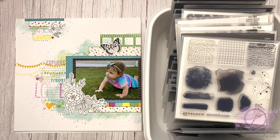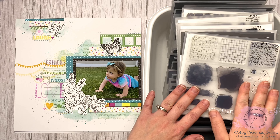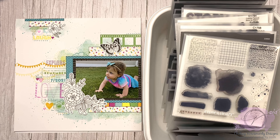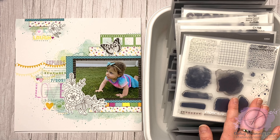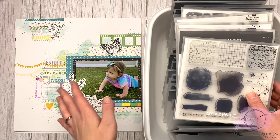Hey crafty friends, Chelsea here. Today is a little bit of a different video. June is the month of Close to My Heart's huge stamp and die sale and I just wanted to show you some of the sets that are on sale and the artwork that I have made. Some of these I had artwork for them but I don't have the cards and things anymore — I've sent them out — but I'm just going to show you what I have here.